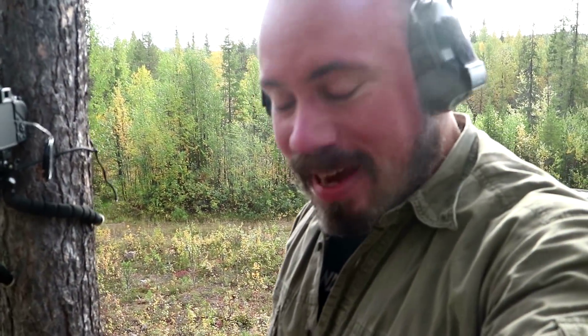That was fun! So yeah, you can really shoot long range without a rangefinder, as long as you know the measurements of what you're aiming for, then you're going to be fine. Have a nice day everyone.